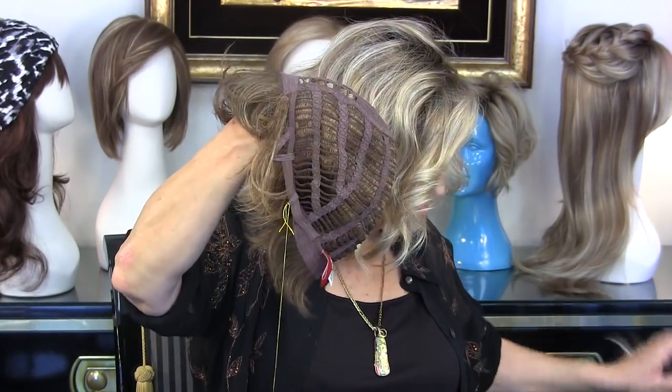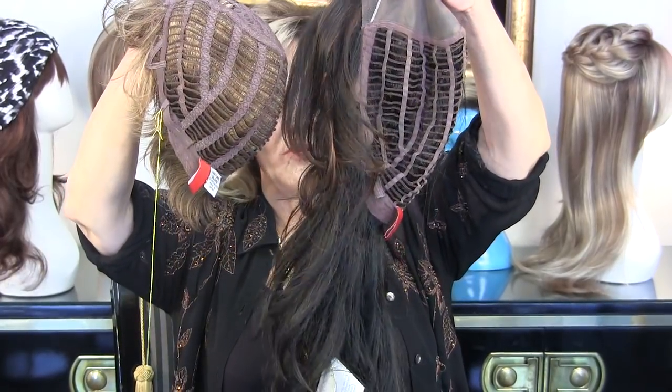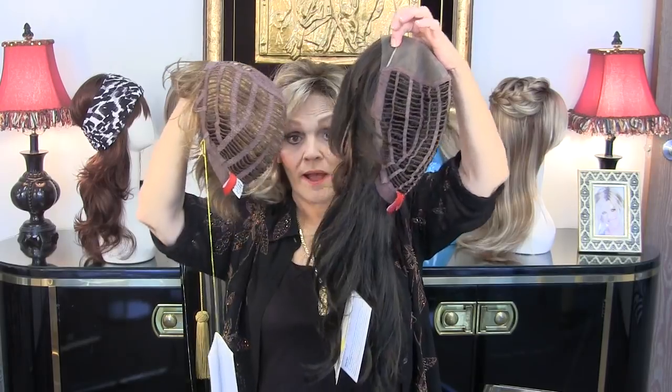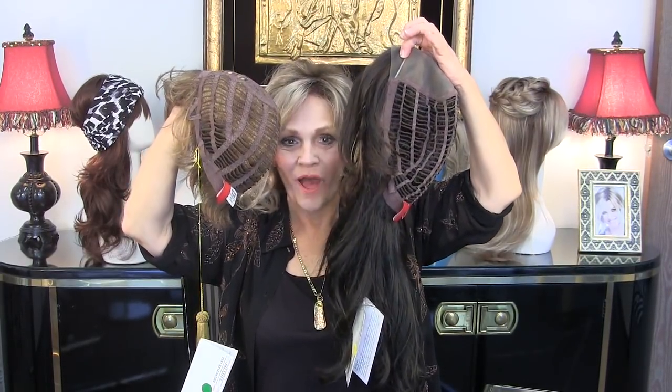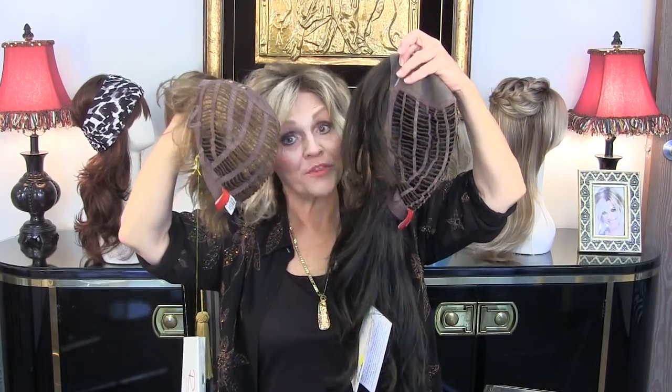Now I'm going to show you what the large is just so you'll get a comparison — and when I'm talking large, I'm really talking large, aren't I? I hope this has helped you somewhat. Have a great day and good luck with your cap sizing.